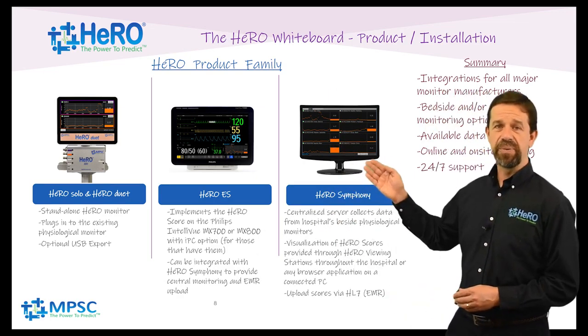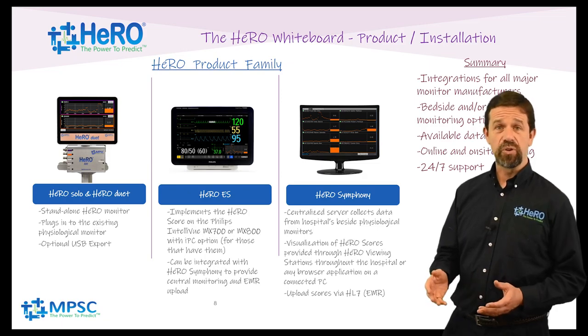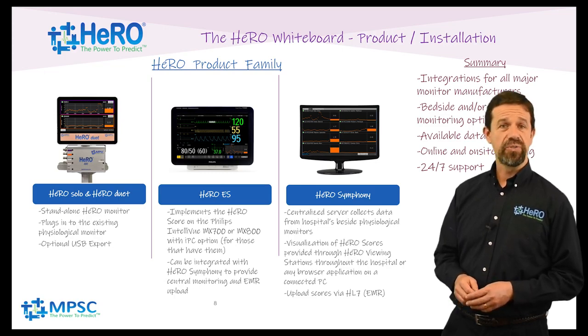Hero Symphony provides a networked Hero installation. A Hero server is installed in the hospital that collects heart rate data from each patient in the unit. Every hour the server calculates Hero scores and they are displayed in central monitors throughout the unit. These scores and trends are also viewable from any PC throughout the hospital. The Hero server is even able to push the scores into the EMR.